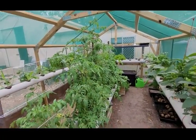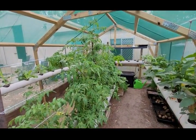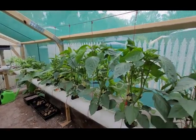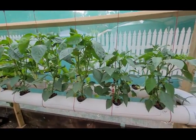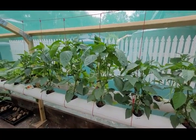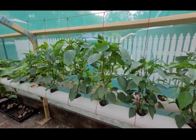Very happy with this. Thanks for watching — just something a little different. My first go at a really big hydroponic setup — well, not really big, but big for us. There's only two of us, so this is all we needed, and so far it's going extremely well.